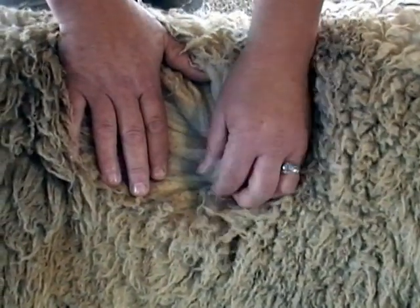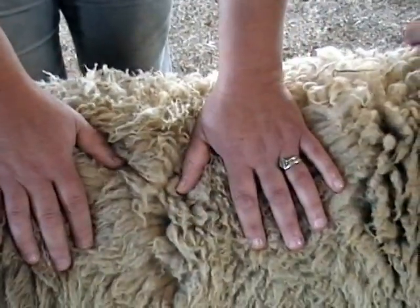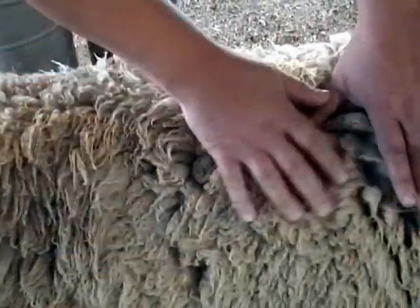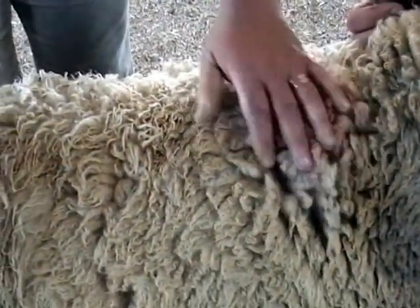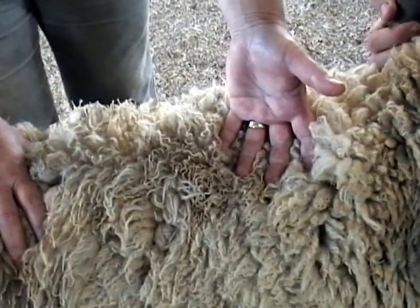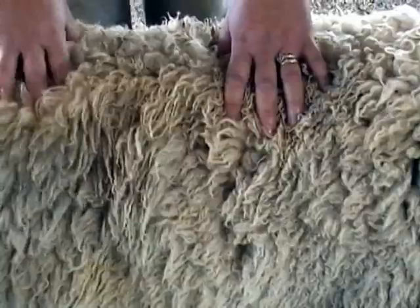Do you ask Garrett when did you shear this sheep, or does that matter? Yes, I would say when did you shear the sheep. But if it's very short, I'm presuming this is sort of full fleece? It was sheared like end of March. I would say that was dense — it's not sparse.